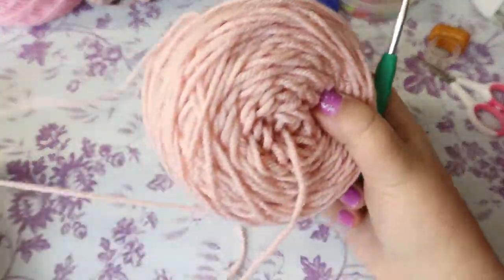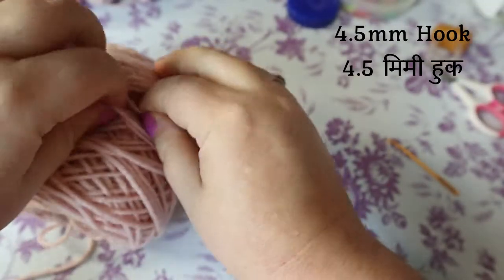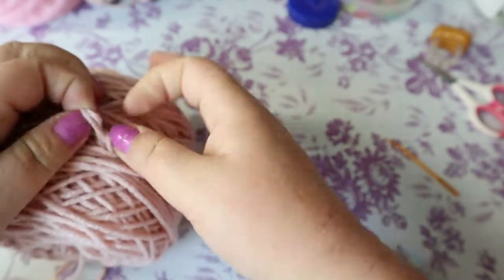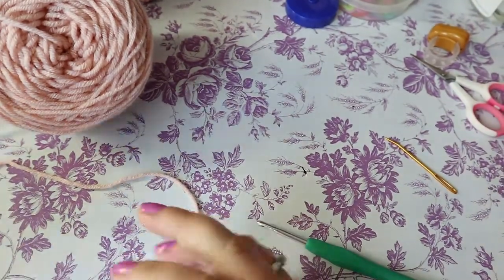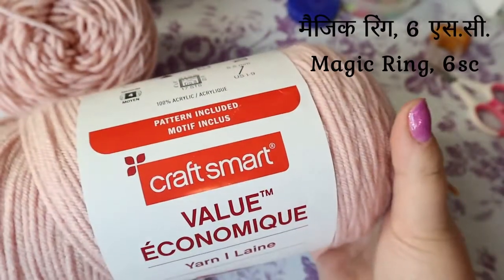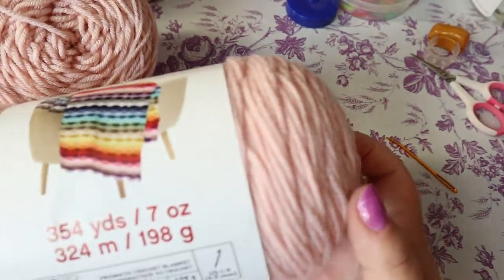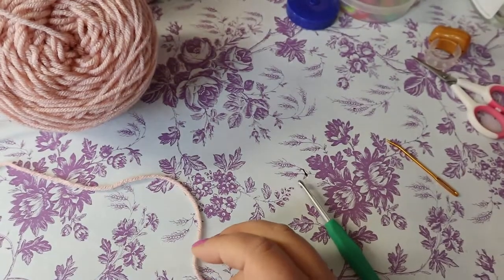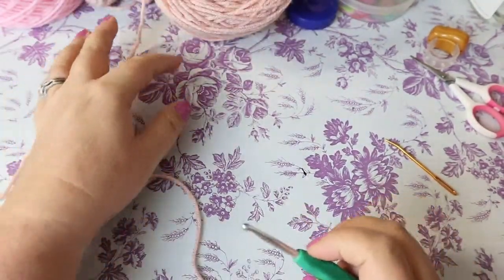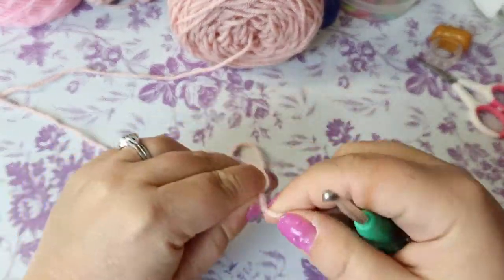We're going to build from the head down, so I'm going to start with the Blush. I roll mine into cakes but they do come in balls. This CraftSmart has a center pull — it's great yarn and cheaper than most. I paid $3.99 Canadian at Michaels for this seven-ounce ball. Let's jump right in — we're going to start with a magic ring and six single crochets.